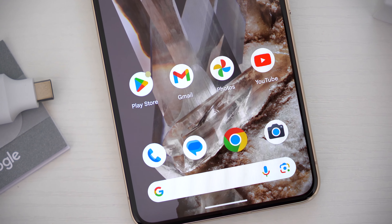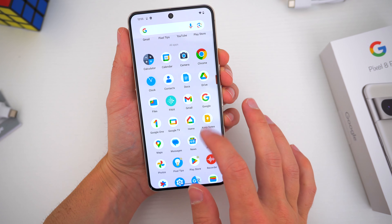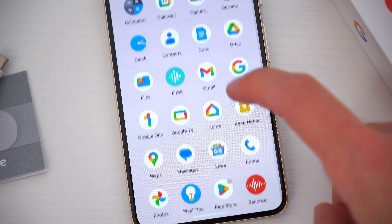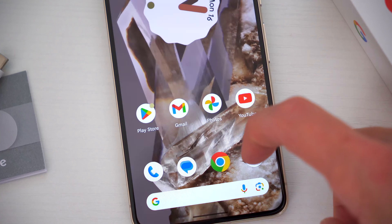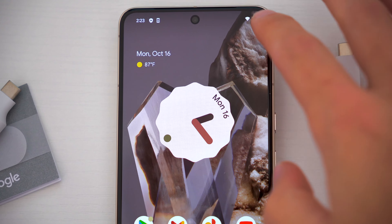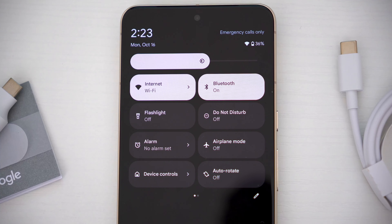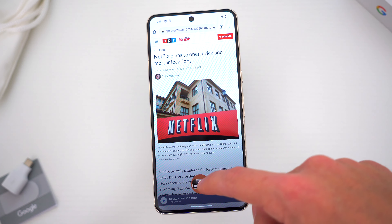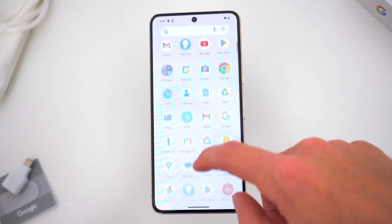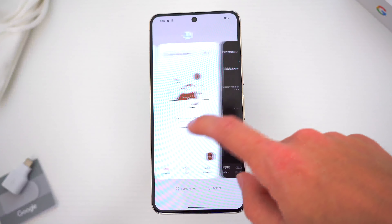When it comes to specs and internals, Google introduced their new Tensor G3 chip to the Pixels this year. For the Pixel 8 Pro, we now get 12 gigs of RAM standard. Google didn't spend too much time touting speed improvements when they announced this phone, but rather better power efficiency under loads — an interesting and very welcome adjustment to their performance goals, since previous Pixel devices have gotten a little warm when pushed hard. The new processor's machine learning TPU is the key to features like Best Take, Magic Eraser, and text-to-speech, so those tasks and countless others should be faster and better.